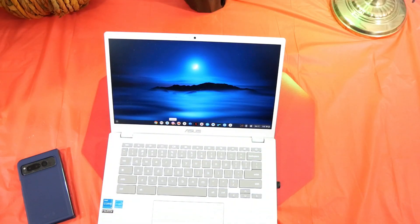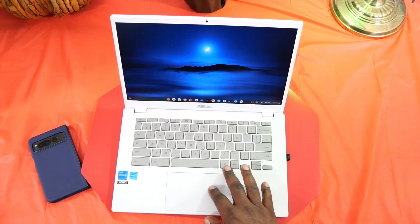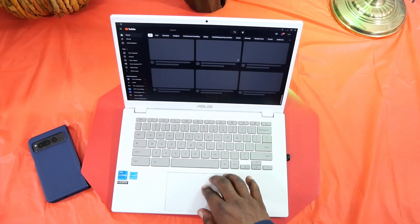Those are some of the new features included with the webcam — pretty nice if you use your webcam for different things. Now let's talk performance. This has the Intel Core i3 12th gen processor, 8 gigabytes of RAM, and 128 gigabytes of storage, and it's been fast. You can open up multiple apps and have a lot of stuff running in the background and it performs well.